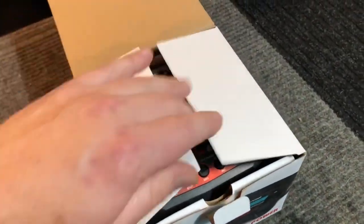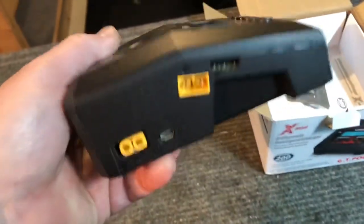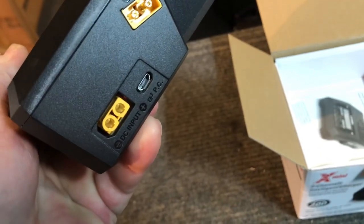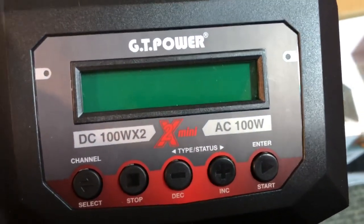Let's get this out of the box. I already pulled the power cord out to get it hooked up and ready to plug in. Here she is - nice size, nice and compact. You've got both charging ports on either side, your AC power input here, and a DC power input as well. It has a cooling fan on top and all your controls right on the front.